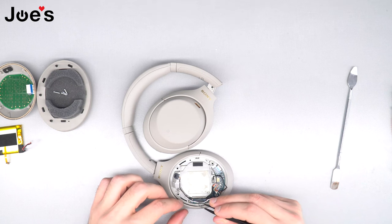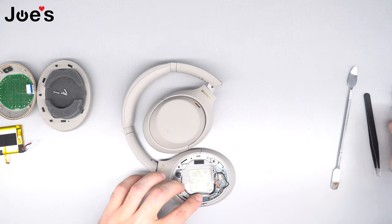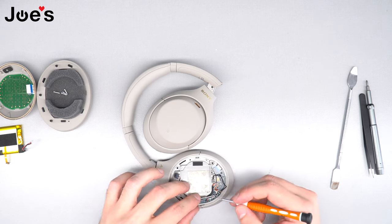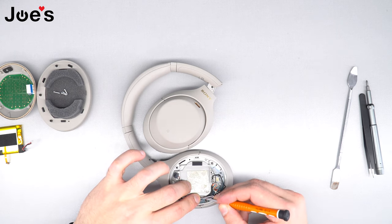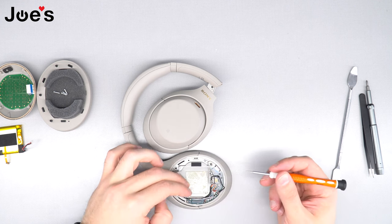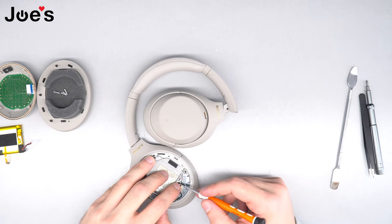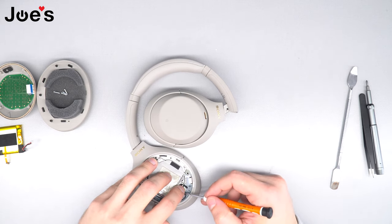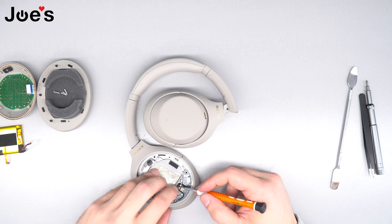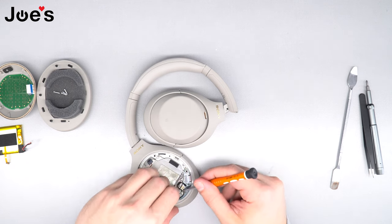Once that's done, place the wires back into the holders to keep things nice and neat and out of the way. You can use your flathead to gently press them in — don't press too hard so you don't damage the wires. Then tuck the wire back to how it originally was.